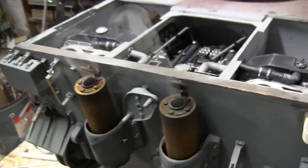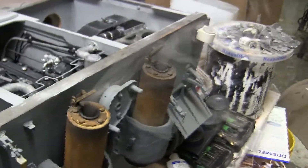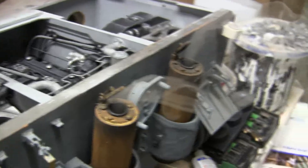Starting here we have the tank's smoke system. The engine was modeled with hollow exhaust manifolds so that I'm able to funnel the smoke through the exhaust system as it would on the actual tank.